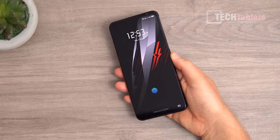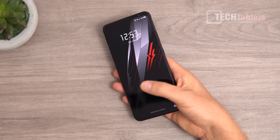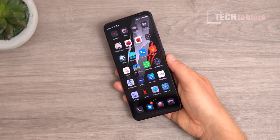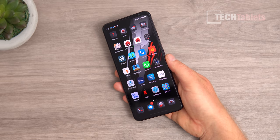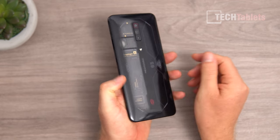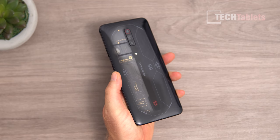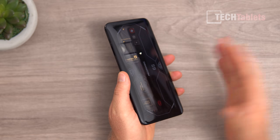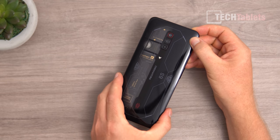This phone is very similar to other Red Magic models I've reviewed. The screen fingerprint reader location is okay — I wish it was a little bit higher, but it is very quick and accurate to unlock. This is a heavy phone, weighing about 216 grams. It has the transparent back, and you can see the tiny little cooling fan inside.